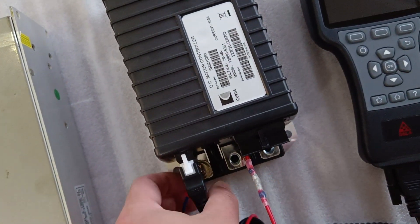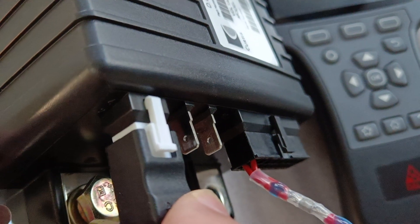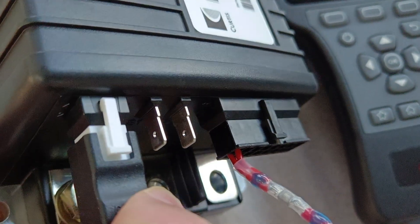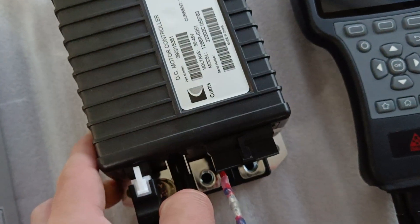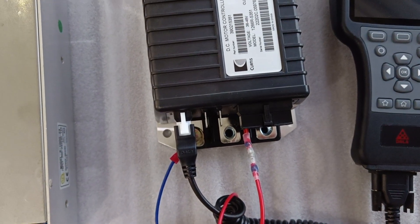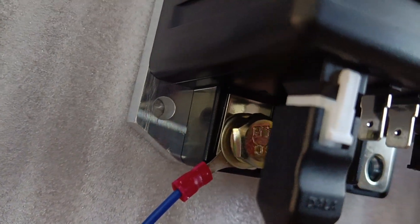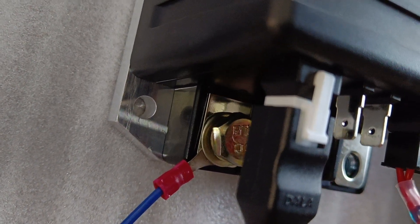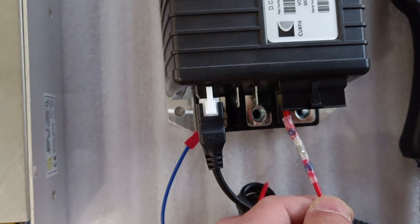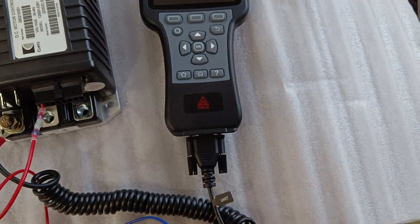The wiring is very simple. Only pin number 8 and pin number 16 of the 16-pin connector of the controller are used, both connected to power positive. The busbar B- is connected to power negative. Then the programming connector is connected between the controller and the handset.